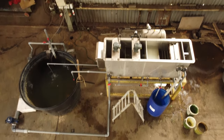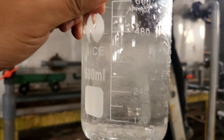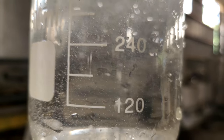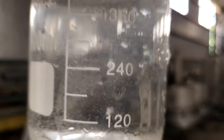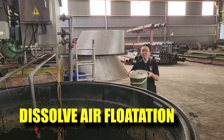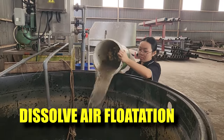Hi guys, thanks again for visiting us at RS Aquaculture. In last week's video, we showed everybody how to use these DAF systems. For this week's video, I'll be showing you the efficiency of how to remove some of the waste that we intentionally put inside the tank, and see how well we can remove it. So stay tuned.